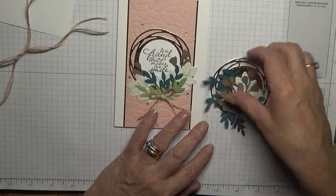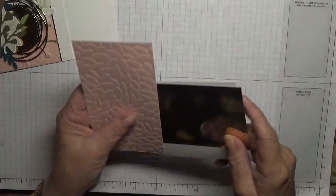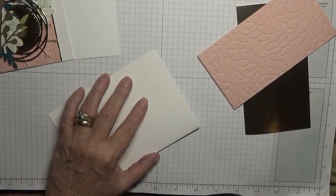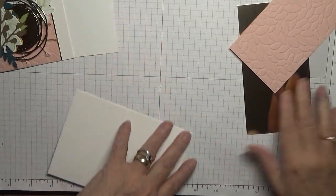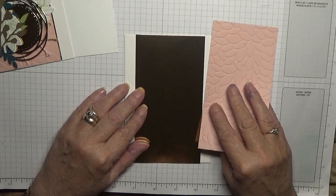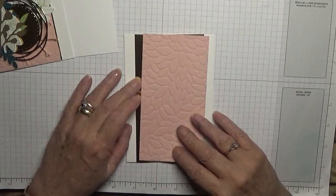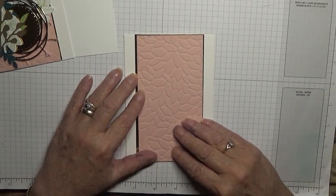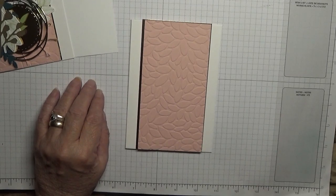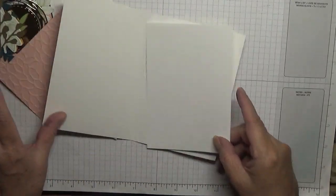For the cardstock: I've got a white card base of eight and a quarter by five and seven-eighths, scored at four and one-eighths, folded in half and burnished. I have a piece of gold cardstock at three and one-eighths by five and seven-eighths, and a piece of blushing bride at three inches by five and seven-eighths. I also need a piece of white cardstock for the inside at five and five-eighths by three and seven-eighths — I might as well put that in now.